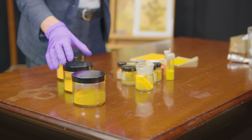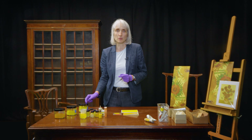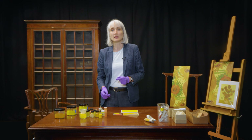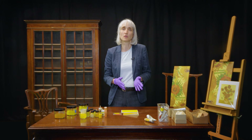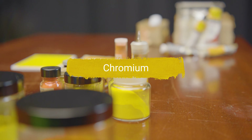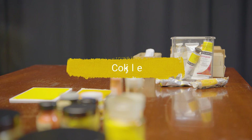Lead chromate occurs in nature as the mineral crocoite, and it was from this mineral that the element chromium was first isolated by French chemist Louis-Nicolas Vauquelin in 1794. Chrome yellow, the pigment, derives its name from the element chromium, which in turn comes from the Greek word chroma, meaning colour.